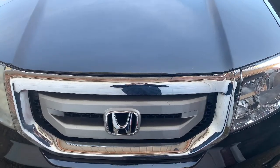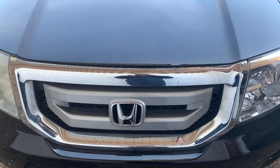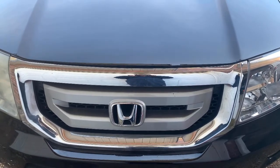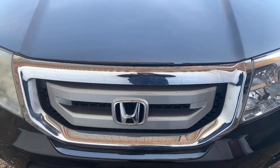On today's episode of Fix It Your Motherfucker Self, we got a 2009 Honda Pilot. We got to change out the alternator, so we'll be back in a little bit and show y'all what's going on.